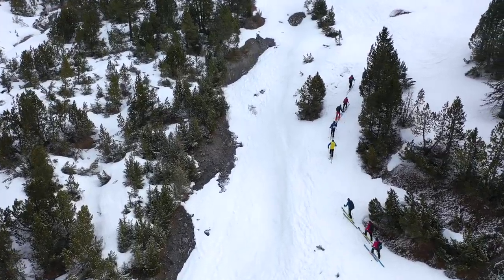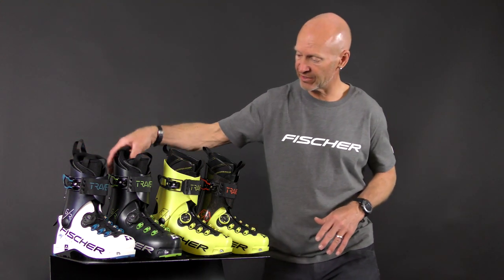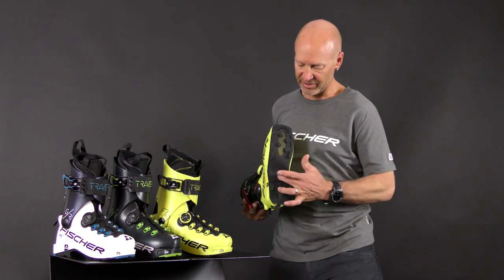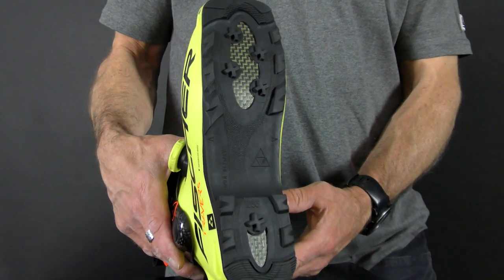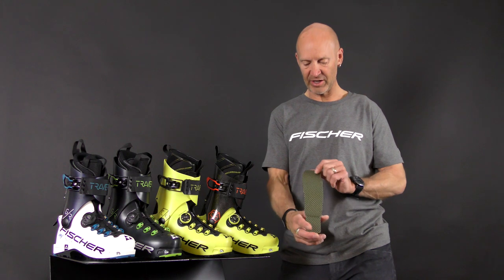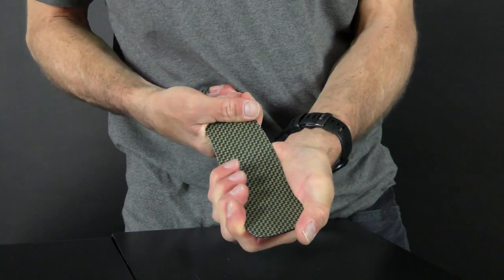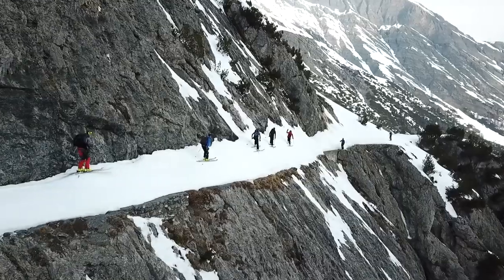The features that set the Traverse CS and CC apart from the MyTraverse — which is the women's version — and the Traverse GR, are a few different features. The first one is a carbon aramid sole. This sole has a carbon aramid insert that gives the boot, especially the sole, incredible torsion and longitudinal strength. And that translates into much better edge hold on hard snow.